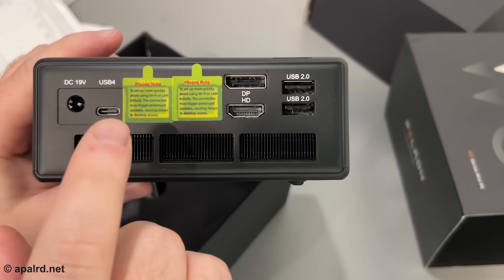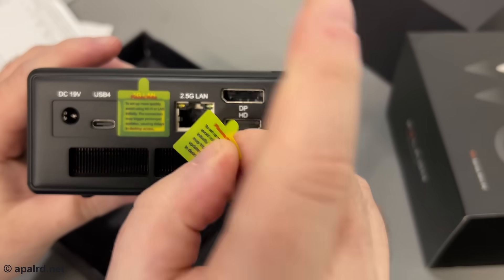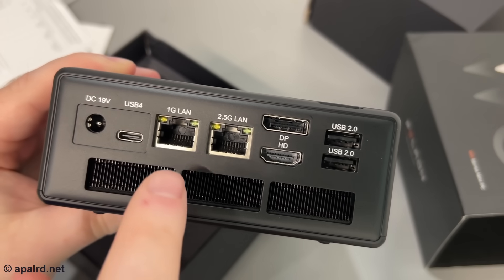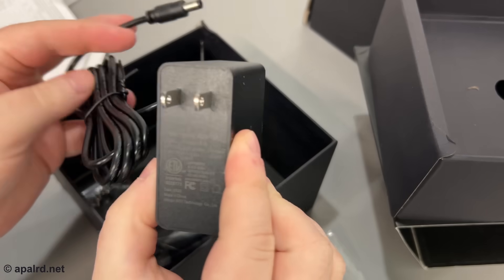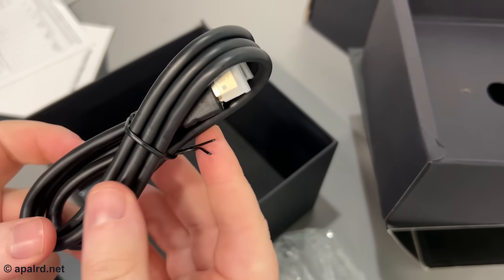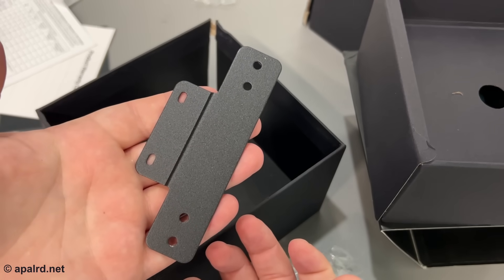Back of the unit: 19V, USB 4. I'm going to test that that really is USB 4. DisplayPort, HDMI, USB 2, and 2.5GB LAN. These little stickers tell you that Windows might do updates and mess you up. One is 1GB and one is 2.5GB. Bottom of the unit has a fan and two mounting holes, probably for a VESA mount. Also got a power brick — 120 watts. HDMI cable, M.2 heatsink with thermal gap pad pre-attached, bag of screws, and a face mounting bracket.